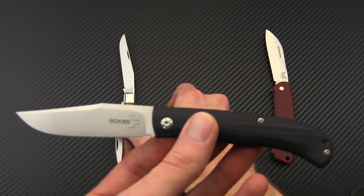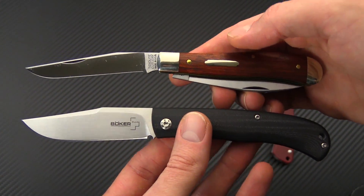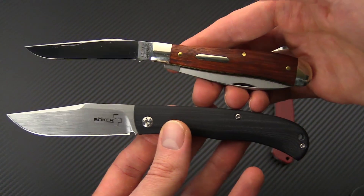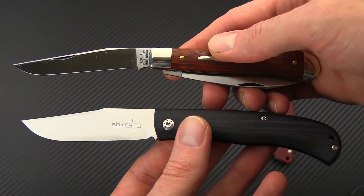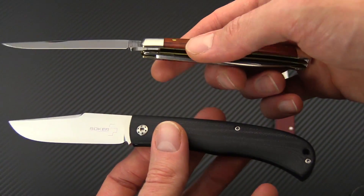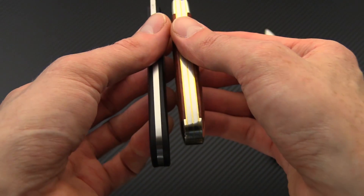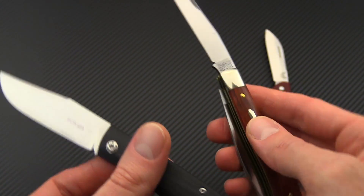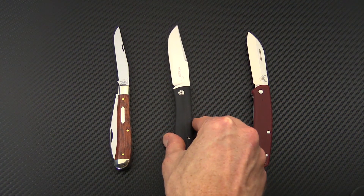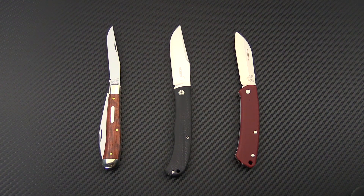We also have it here with the Great Eastern Cutlery — I believe this is a model 48. You can see the traditional influences in the design with the long clip point blade and sweeping lines of the handle. The GEC is a more traditional folder with 1095 blade steel, bolsters, and a wood handle, and it also has multiple blades. You can see the difference in thickness both in the blade stock and the handle, which is partly due to that dual blade construction. The Slack has a nice combination of traditional design and modern construction and materials.